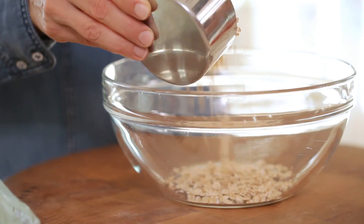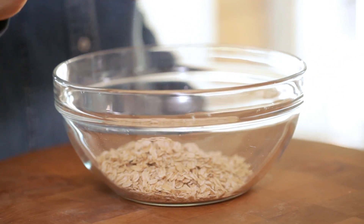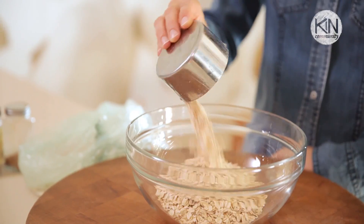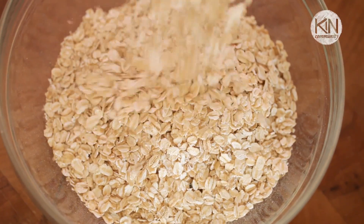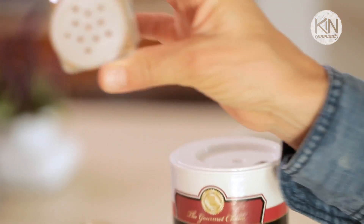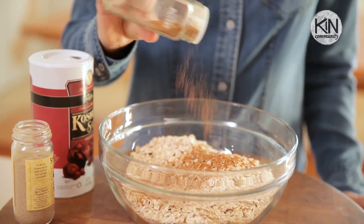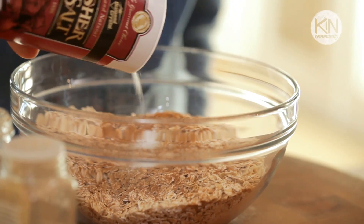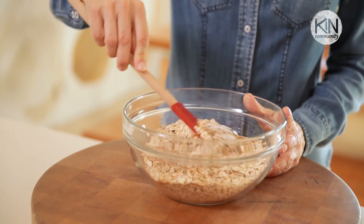So we're gonna start with a large bowl and we're gonna add our oats. Now these are just plain rolled oats — you do not want to get the quick cook, you don't want steel cut, just regular old plain oats. We're gonna put them in the bowl and add some cinnamon and a little ground cardamom and some salt, and we'll give it a good stir.